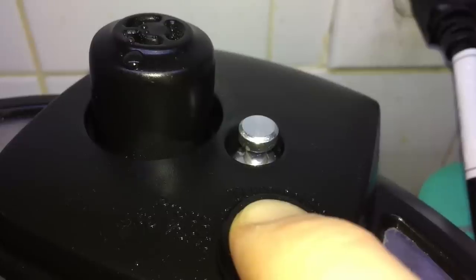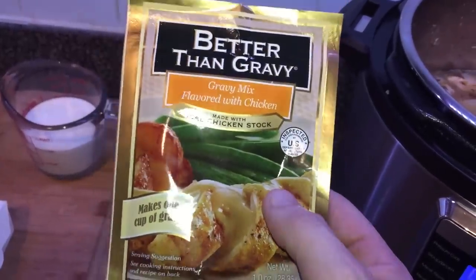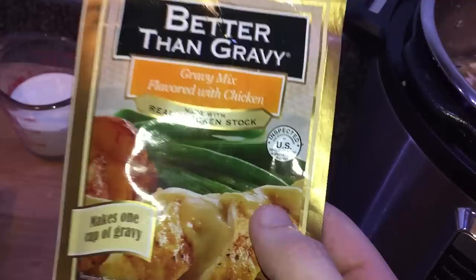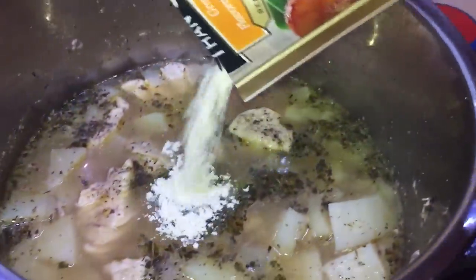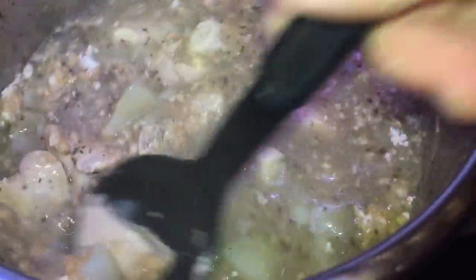We've just finished cooking, so let's do a quick release. Now that the pin dropped, let's take the lid off — looking good and smelling great. From the folks that bring you Better Than Bouillon, they also have Better Than Gravy. I'm going to add two packets of this into the pot — one packet is for one cup, so two packets will make it nice and thick. If you can't find this brand, any chicken gravy is fine. Give it a stir so it's all mixed into our liquid.